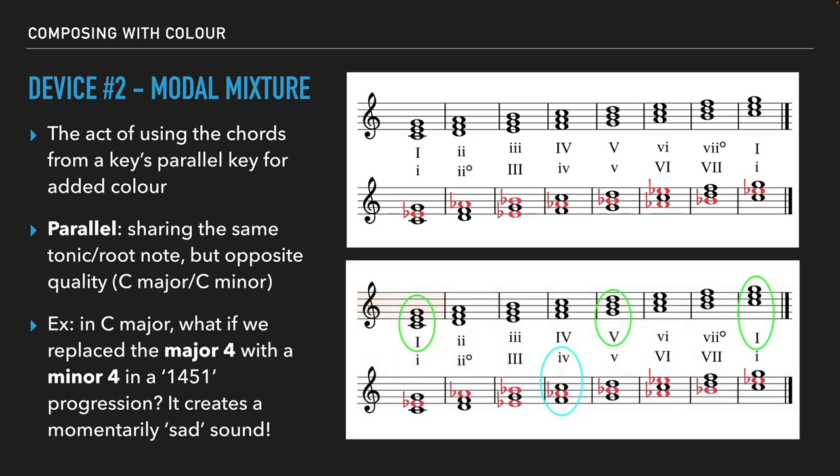I just did a quick visual example: instead of going one, four, five, one, if we replace the major four with a minor four, we get one, minor four, five, one — it creates a sort of temporary sad sound that's really useful. One of my favorite progressions is using both the flat six and the flat seven chords from the minor scale. So in C major, that would be A flat major, B flat major, and then back to the tonic in the major key. Both those A flat and B flat chords are borrowed from C minor — the six and the seven chords. That's modal mixture: at any point you want to throw in some spice, choose a chord to replace from the parallel key, put it in, and you can get some really nice non-diatonic colors.